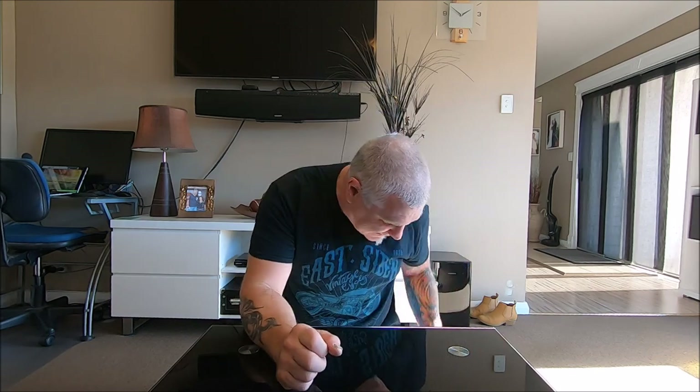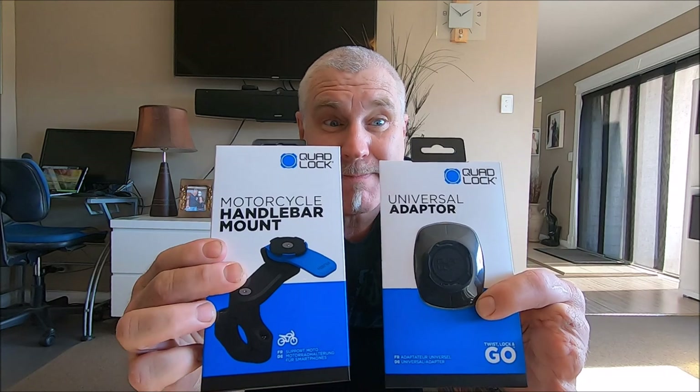Welcome guys to Kimmy Russ Adventures. We've got something new again today and it's for Kim's bike this time - it is a quad lock mount for her bike. These are a nifty little gadget. You've probably seen them before. We're going to install one because her current phone carrier on the bike is big and bulky, so we're trying to minimize that. We'll go out to the shed and install it.